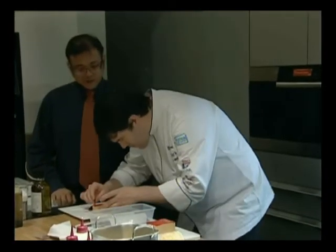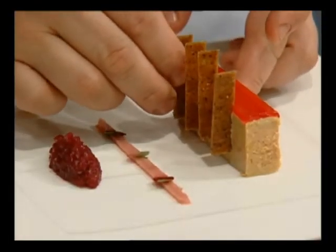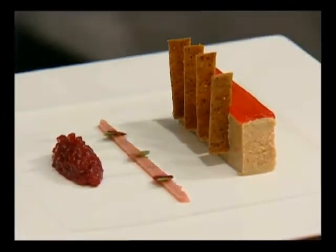And the hazelnut Florentine. You see Chef is pressing the Florentine into the foie gras so they're suspended off the bottom.